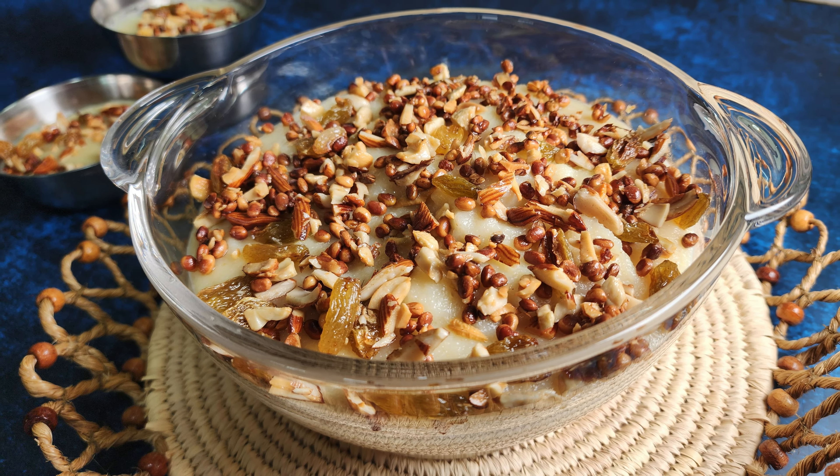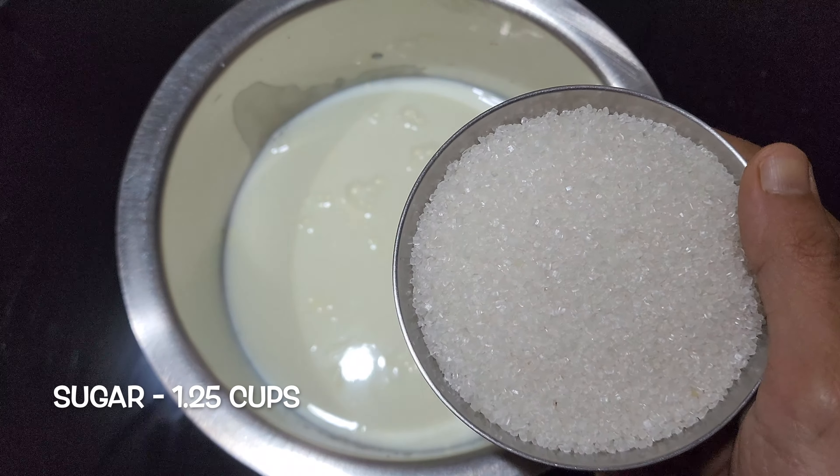In a vessel, heat 6 cups of milk and add 1.25 cups of sugar to it.